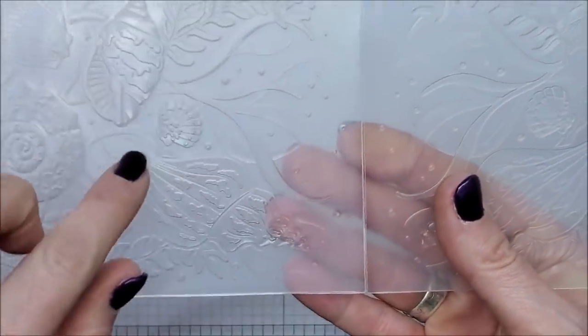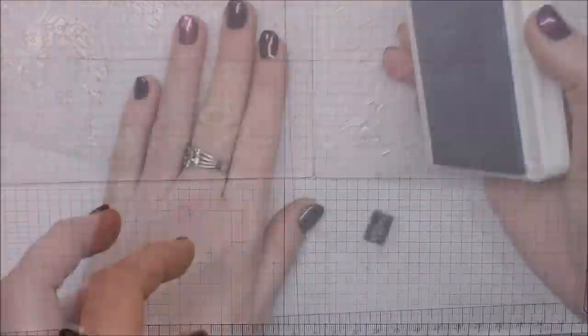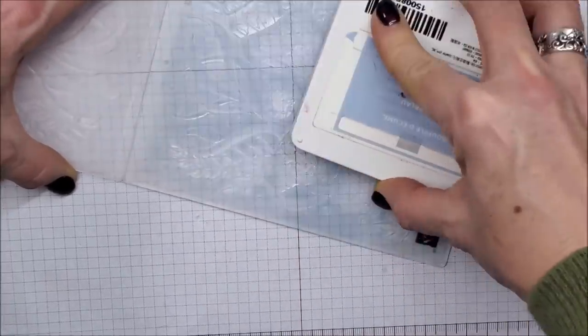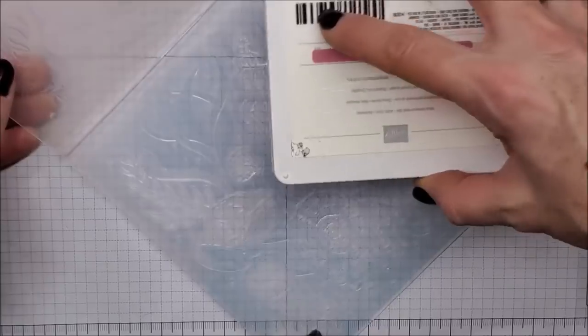I'm going to start with my Seaside Spray ink pad and I'm just going to tap it right on top, kind of covering the whole image. Then I'm going to take my Rococo Rose and I'm just going to tap it kind of where the shells are, just randomly here and there.